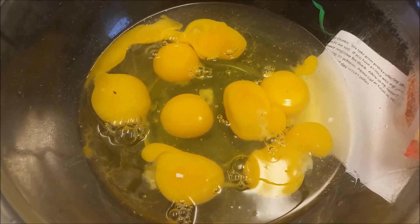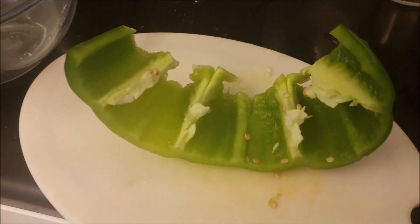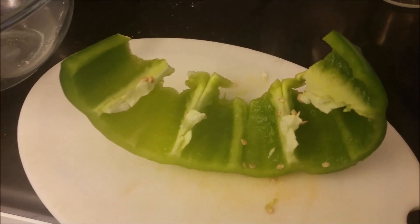Have I ever mentioned that I love eggs? You're not going to believe how many we're going to be using. Whose final answer was 8? Cutting peppers is a science, and I didn't study.